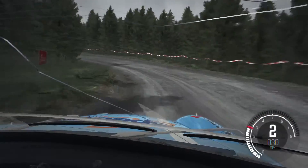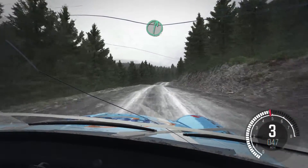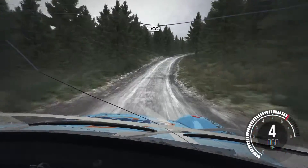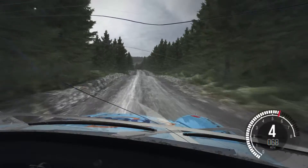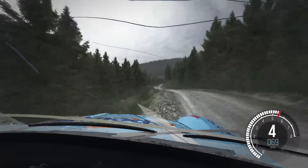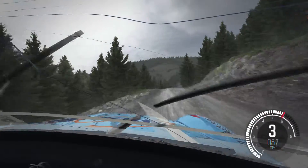Keep right over crest, 80 through dip. Crest right six half long. 150 over crest bump. Caution, keep left over crest. Left six, 60 right. Right six dip, keep right over crest, 150, keep right over crest.